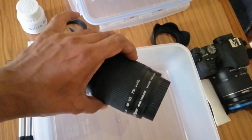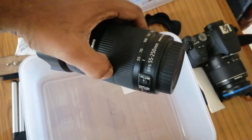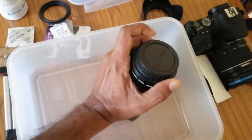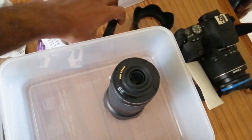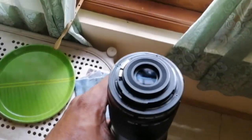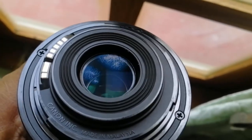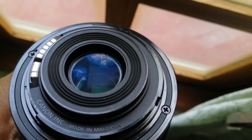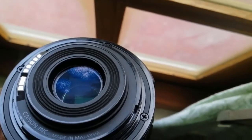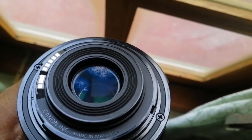Now this is the problem lens — a Canon 55mm to 200mm zoom lens. I'll try to show you where the problem is. If you look closely, right there — that's the fungus on the outside of the lens itself.